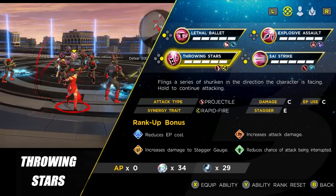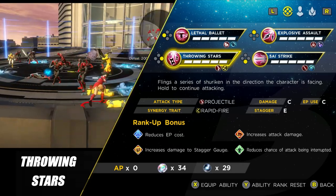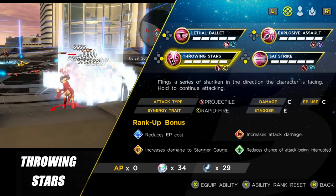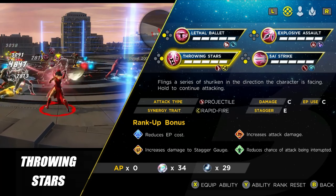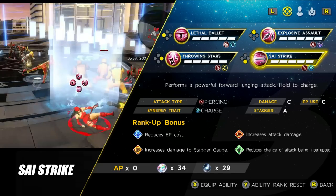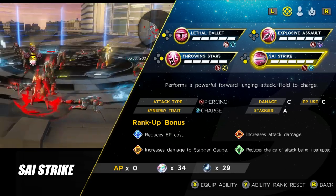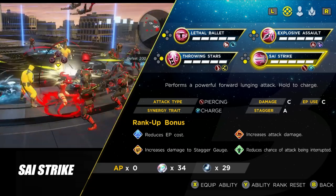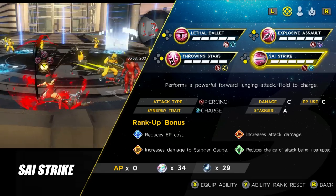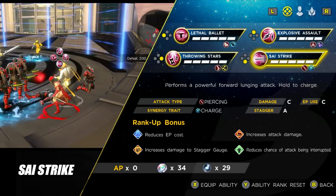The next ranged ability is Throne Stars. This can be nice if she's the last character standing and you need to whittle down a boss's health. She fires them out pretty quickly, and it has the Rapid Fire synergy trait, so if you pair her with characters that can convert that into Ricochet, you can do really decent damage. The final ability is Psy Strike — you use this to break the stagger gauge on an elite or boss, then follow up with Lethal Bally. As a boss-killing skill though, compared to Black Panther, Wolverine, or even Psylocke, she really doesn't come off as good, and Elektra feels like a downgraded version of Psylocke almost.